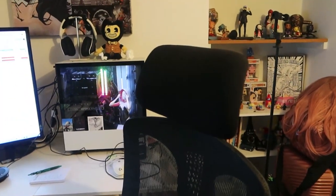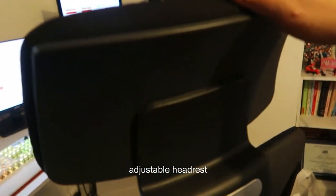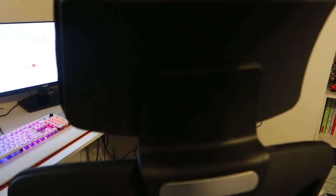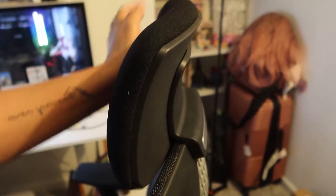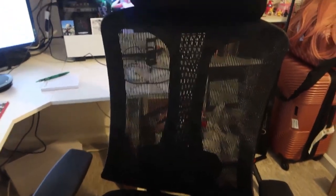Let's start the review of the features of this Autonomous ergonomic office chair. Starting with the headrest — it's adjustable. If you want different heights, you can move it lower or higher very easily. One thing I love about this chair is that it is made with mesh material, which is really breathable. I prefer that compared to a leather gaming chair.